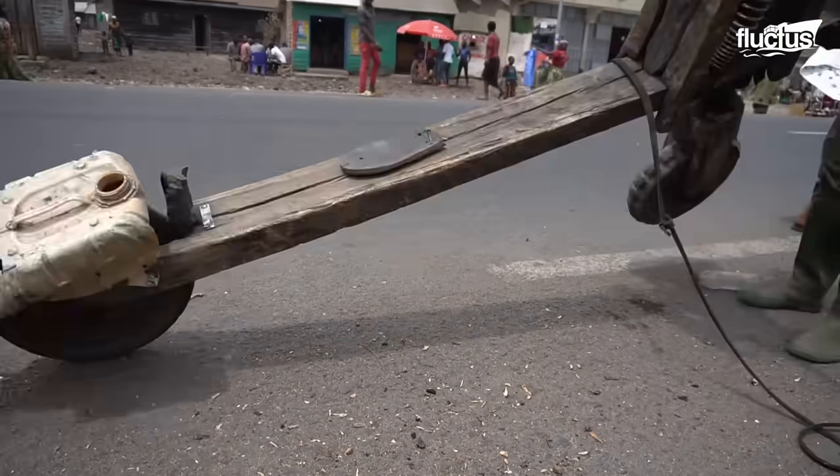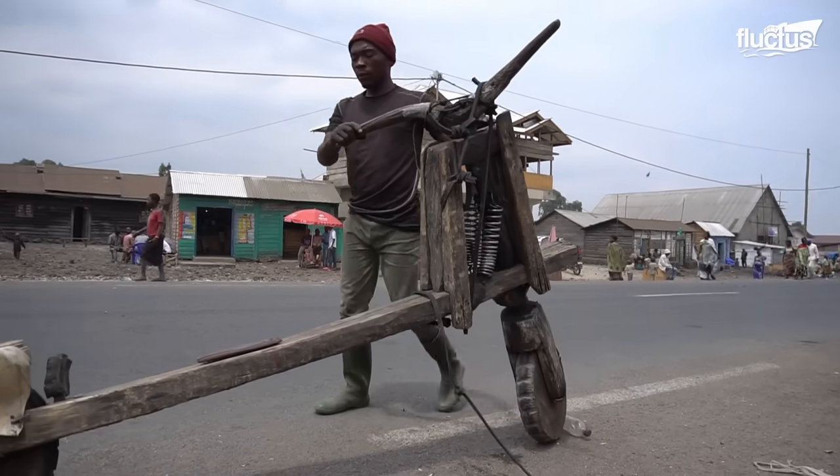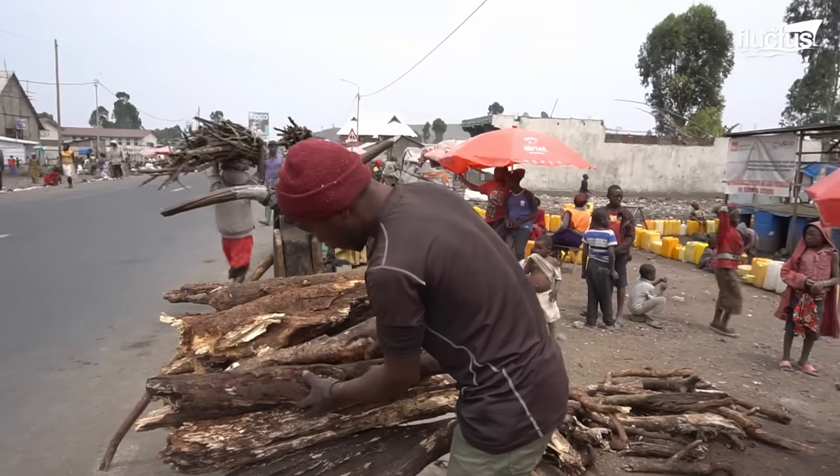Chukadus are essentially two-wheeled wooden scooters. While very simple in design, they are robust enough to carry heavy loads and withstand the rough terrain of the region.